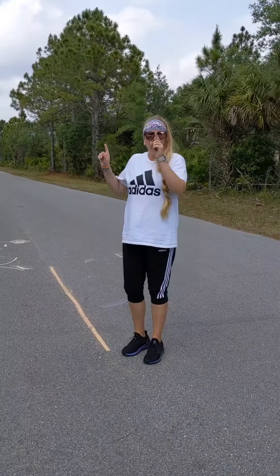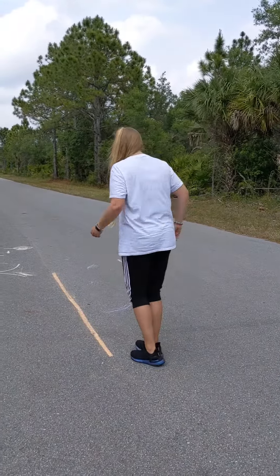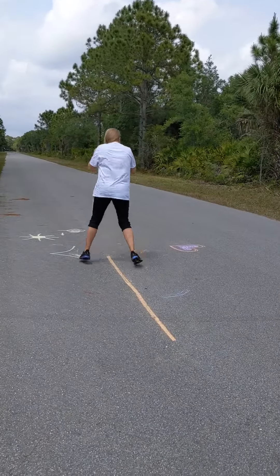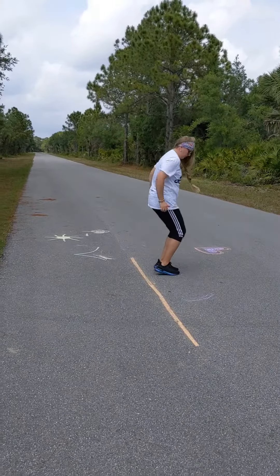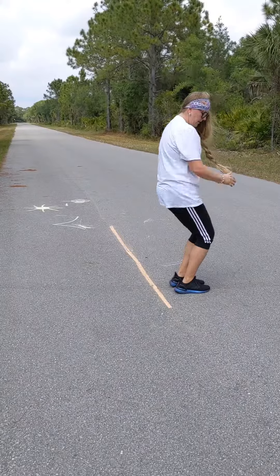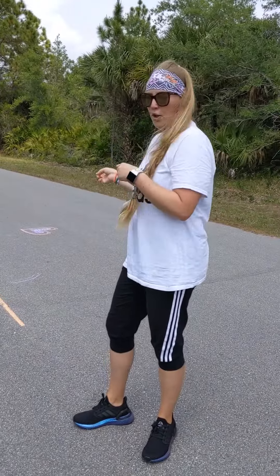Then you can go left to right down the line, and then forward and back down the line. What are some other things that you can think to do with a line?